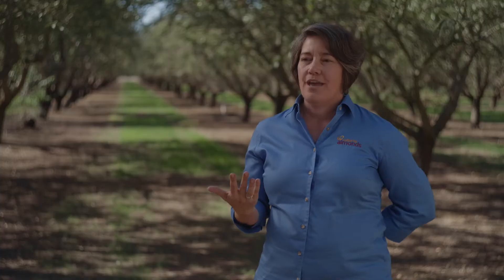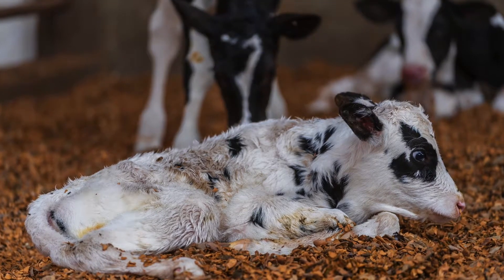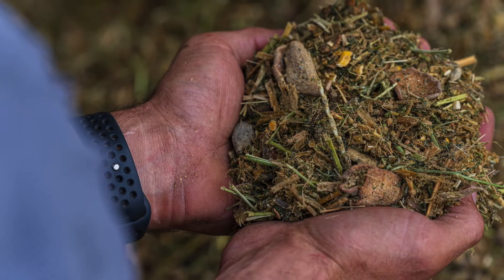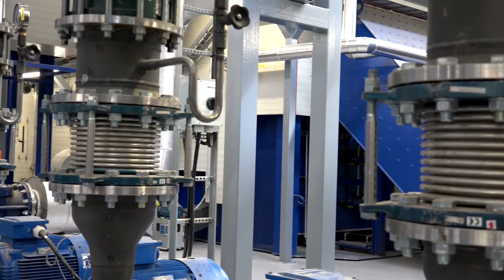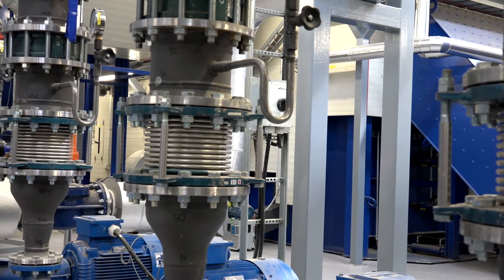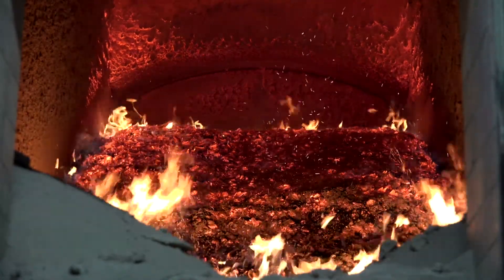The almond industry has always put the co-products from the orchard to good use. Historically, shells went into livestock bedding, hulls went into dairy feed, and the woody biomass at the end of an orchard's life would go into electricity generation at co-gen facilities. As some of those industries have changed, we need to find new uses and continue to find optimal value for the grower in those co-products.